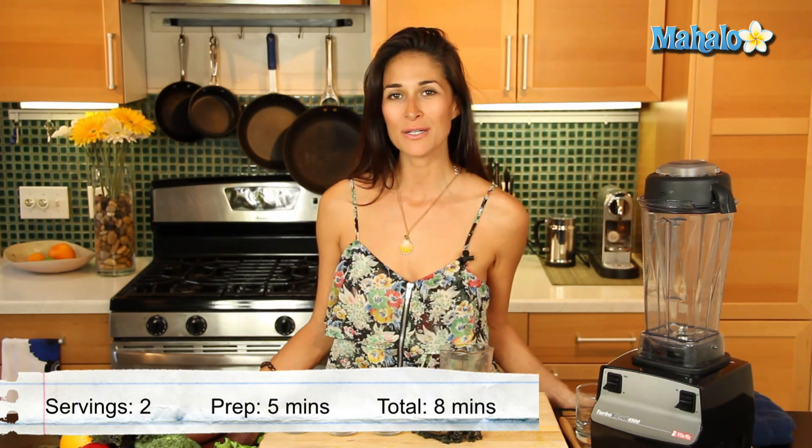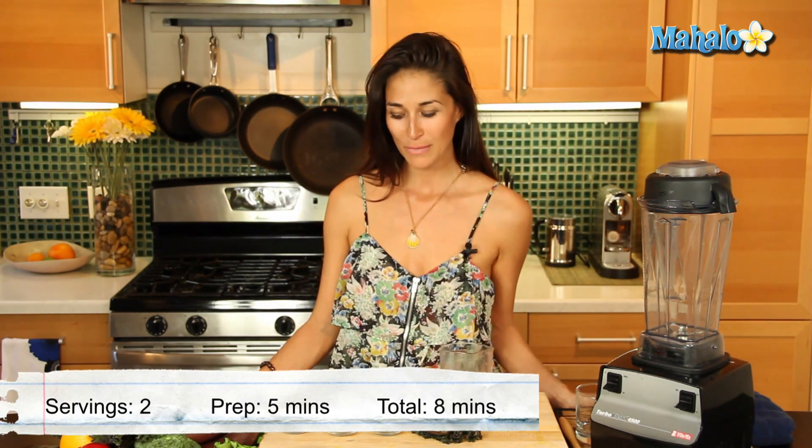Hey everybody, I'm Christina Jackson, natural food chef and holistic health coach. We are making some delicious superfood smoothies in the kitchen, and this specific recipe is our sweet green superfood smoothie.